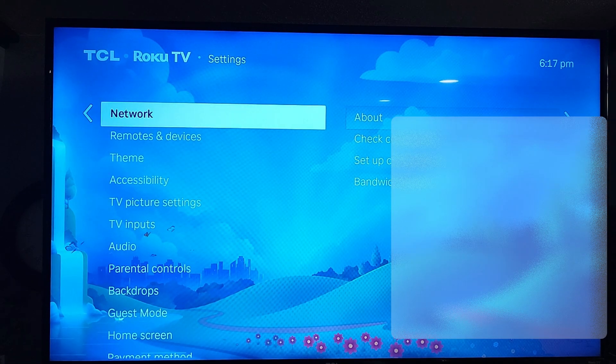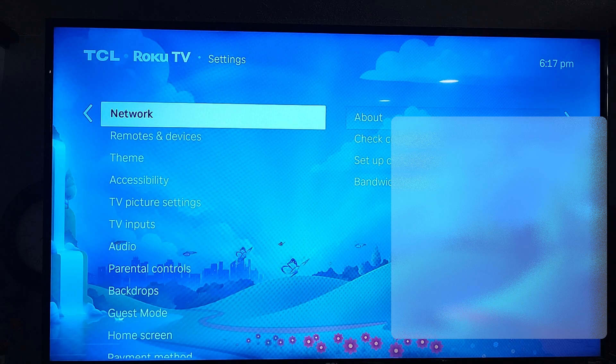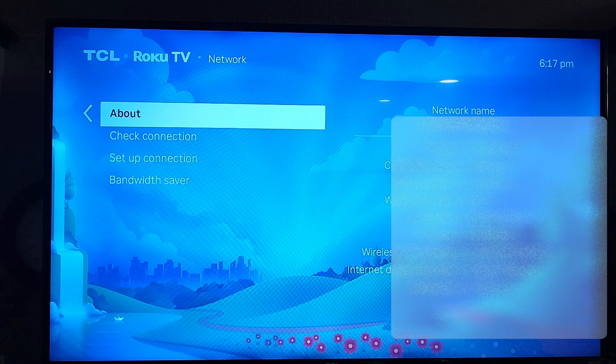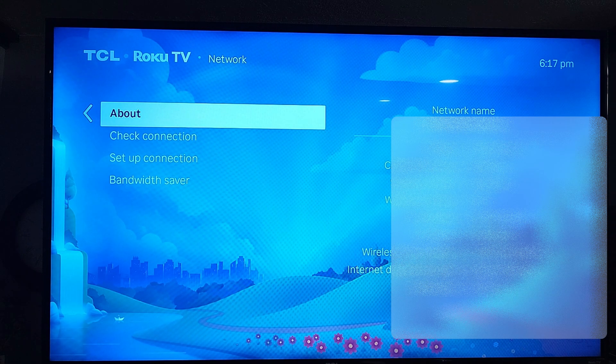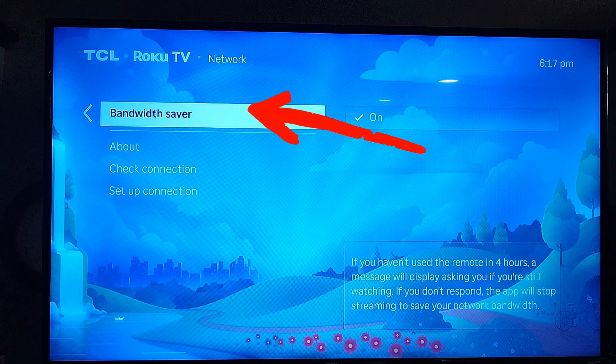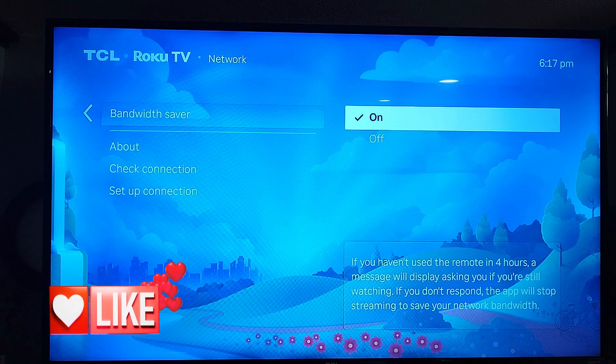My wife did mention you can just push the arrow over, but I prefer to use the OK button. Click OK on your remote and it'll show you info about your network and the Wi-Fi you're running on. Scroll all the way down to Bandwidth Saver — it's pretty easy to find even if you never knew it was there. Hit OK on your remote again.